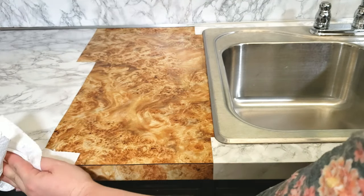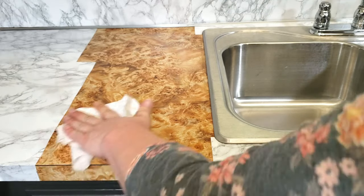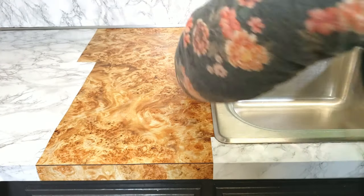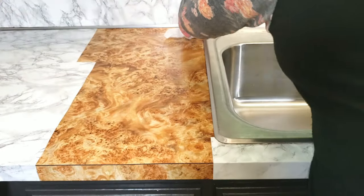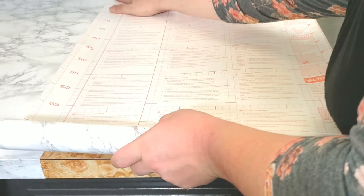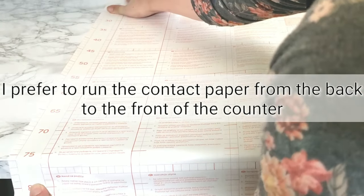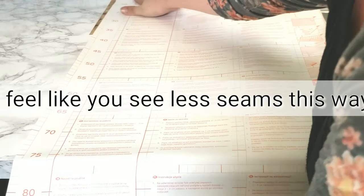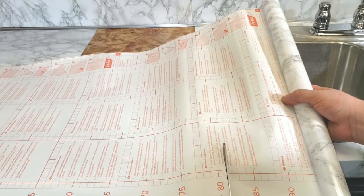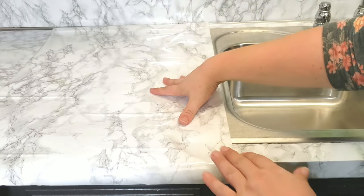I cleaned the surface really well with the vinegar water solution where I removed the contact paper. I know some people use a Windex method when applying contact paper, but I have not done that — I make sure mine is completely dry before I put the contact paper down. To decide what length I need, I turn it upside down with the grid facing up, lay it over the area, add a couple of notches, and cut a little over what I really need.